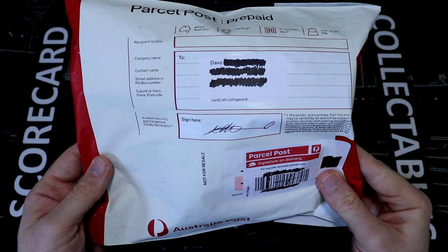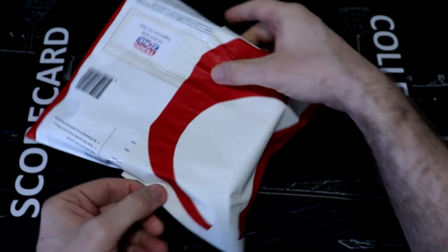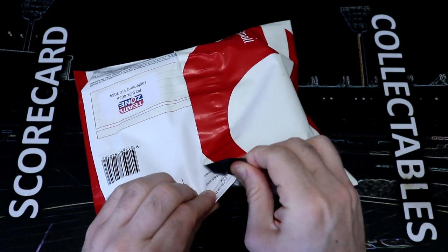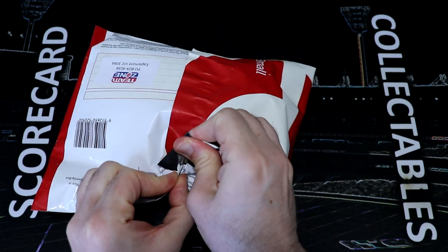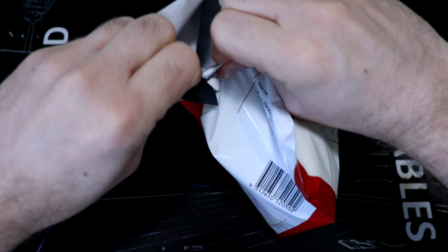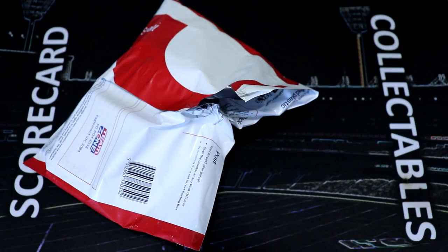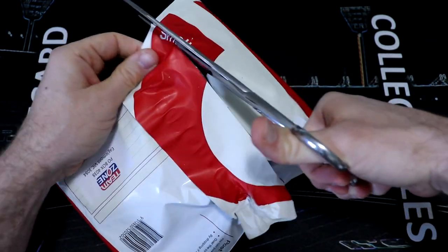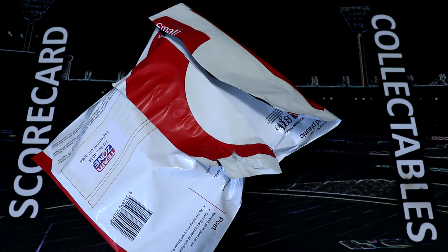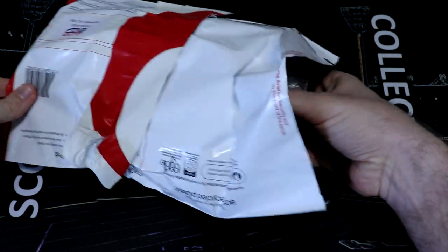Now it's time to crack this open. This says Card Craft Collingwood. If you were watching I think it was two weeks ago, we crafted the Pendle's Gold Craft Card after doing what I think it's fair to say was the biggest trade of my life — trading the Jack Steel Gold Card Craft for a Pendle's Collage Gold Craft Card. We then did some trades to get the base Pendle's Card Crafts and were able to craft the Gold Card.